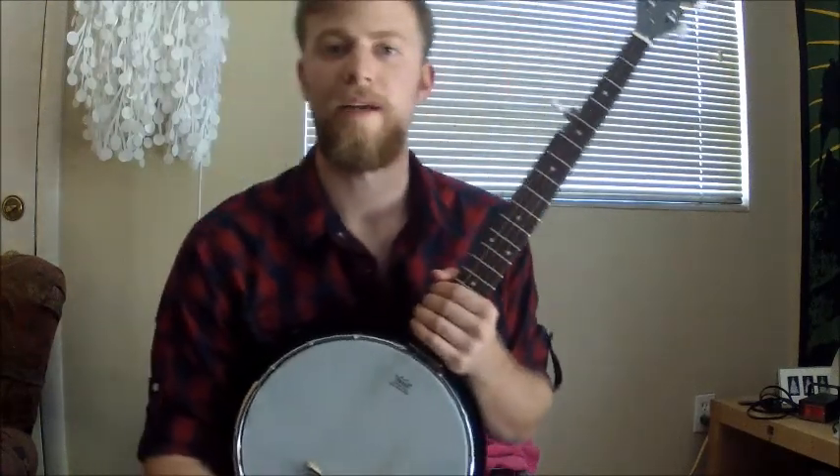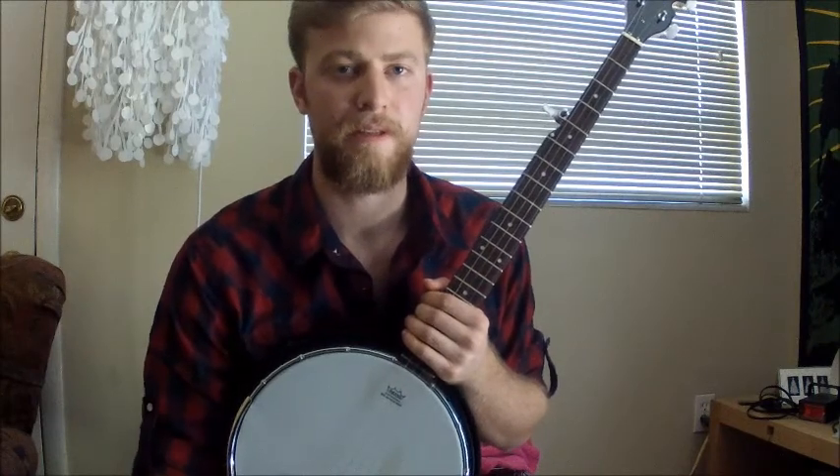Hey what's up YouTubers, this is Chris from BanjoBro.com. Stop by the website and get plenty of free tabs and free videos.